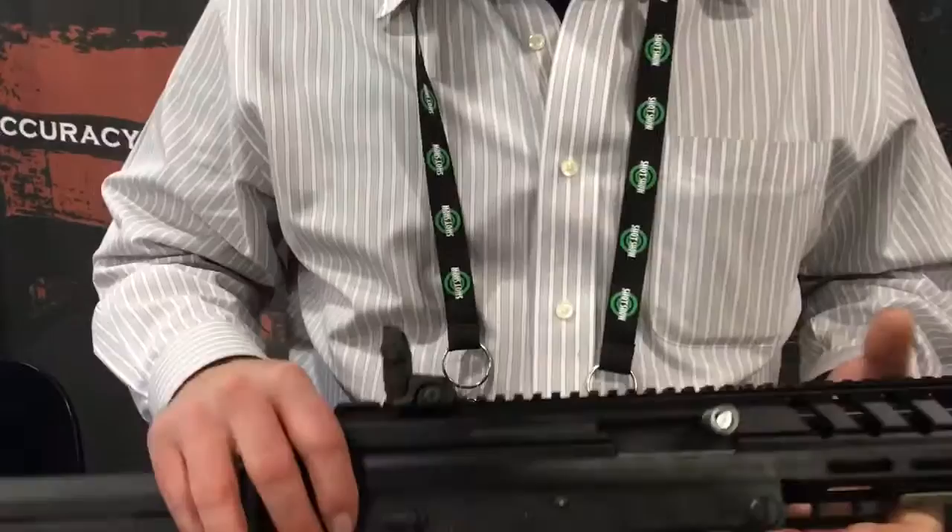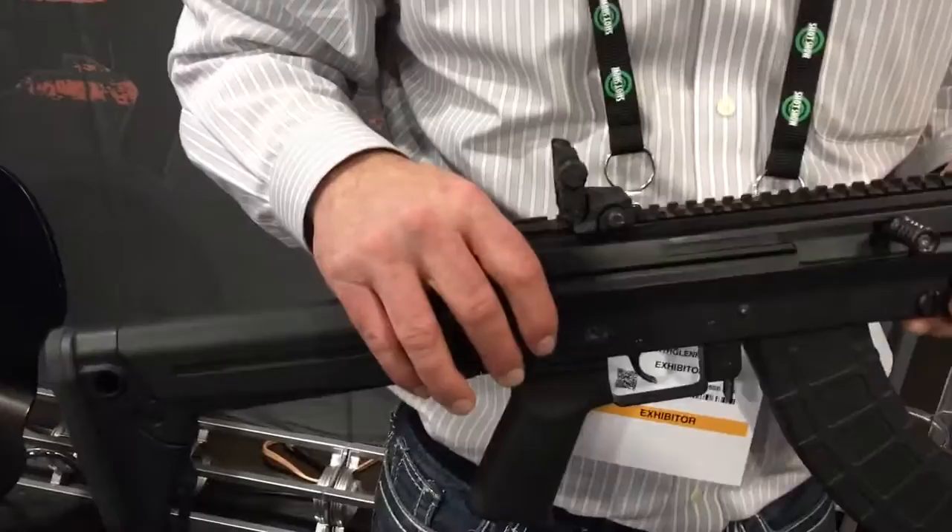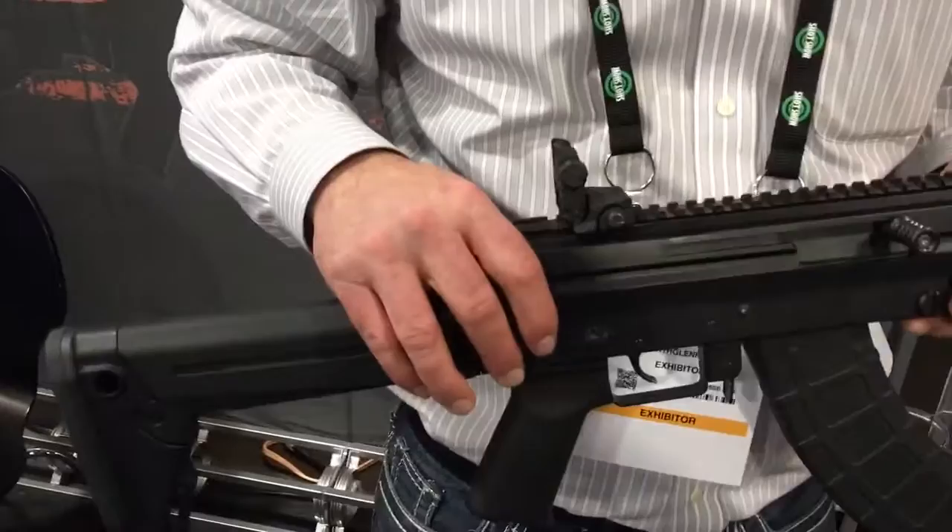What's this going to retail for roughly? This version around $1,500. We're also coming with a standard version going down to $1,100. And the carbine version? Same price. Alright, very cool — the M10X Elite. It's SHOT Show 2016 and you are watching defensereview.com.